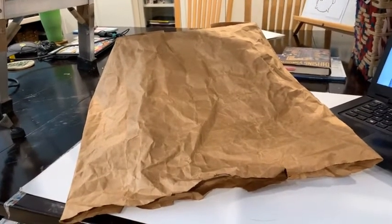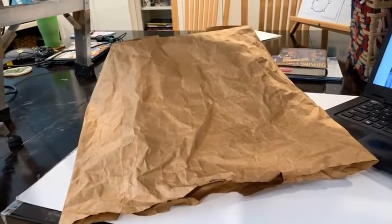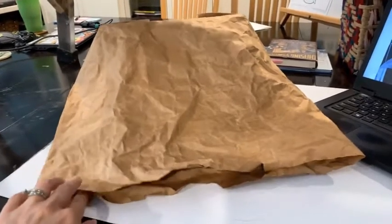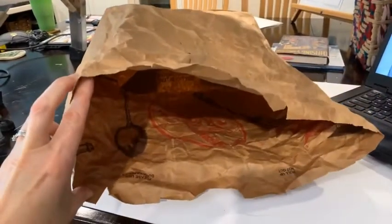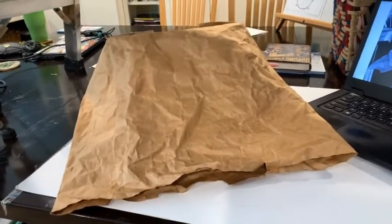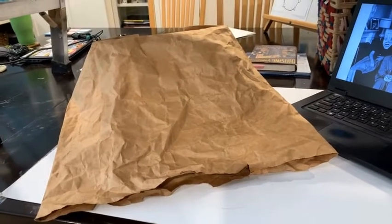Welcome to Art Hacks. Today we're going to hack this brown paper grocery bag. In a previous video I showed you how to hack this bag so that you could turn it inside out to make sure all the decoration and printing was on the inside. If you need to do that, you can watch the paper bag hat video to learn how to turn your bag inside out.